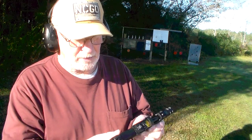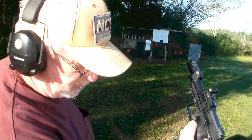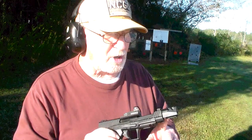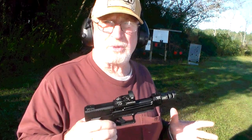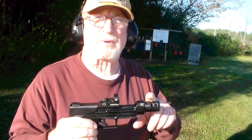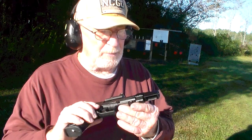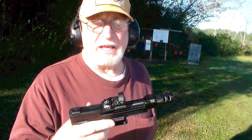It has an ambidextrous safety. Here's your magazine release, and your slide release up here. This is a Tandem Cross Pro compensator. Whether it helps on a .22 or not, I don't know — the weight of it, if nothing else, adds a little bit of weight. I think it probably knocks down what little bit of flip you have with a .22, but even if it doesn't help, it sure looks cool, and there's something to be said for that.